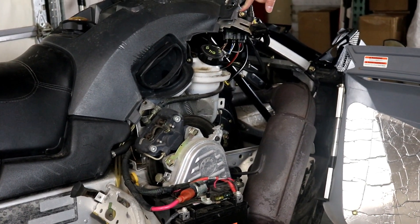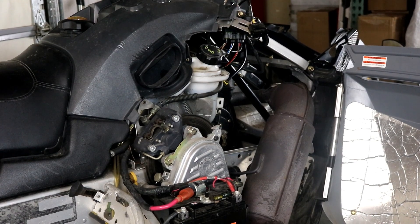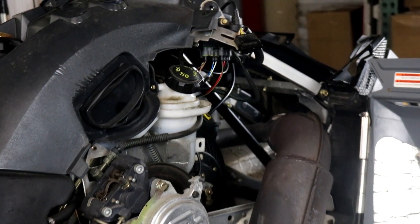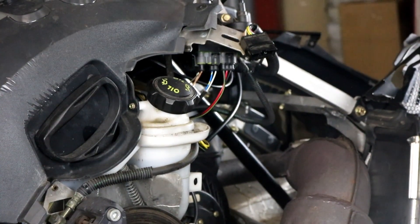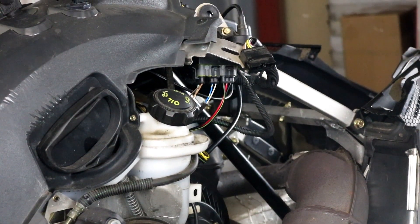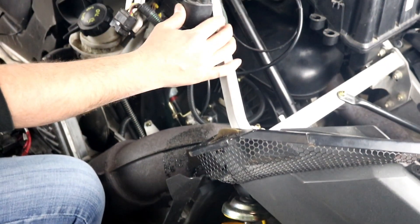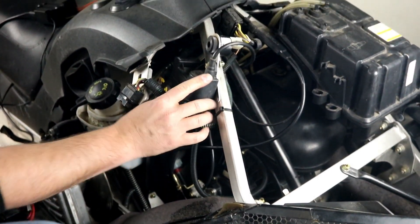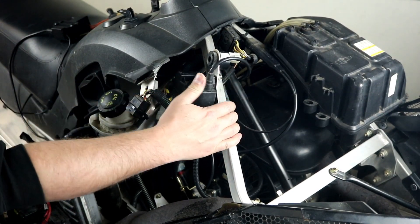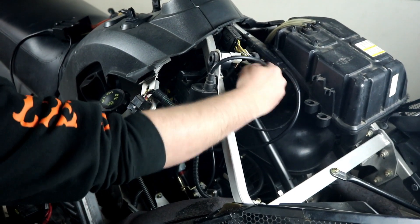All you need is a 10-millimeter ratchet and wrench to remove the mounting bolts and you can pull the old box off. The connectors are all very easy to remove with just a locking tab, and we have our spark plug terminal on the other side and a ground here to the motor. Here is our CDI box mounting location — I've already removed the lower mounting bolt and nut but have it held in place with the top one. Let's get all of our wires removed so we're ready to swap it out.